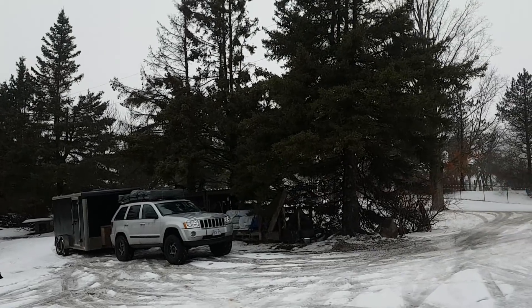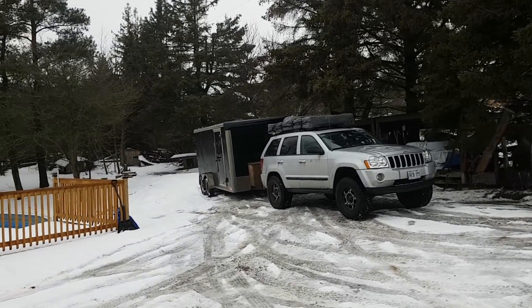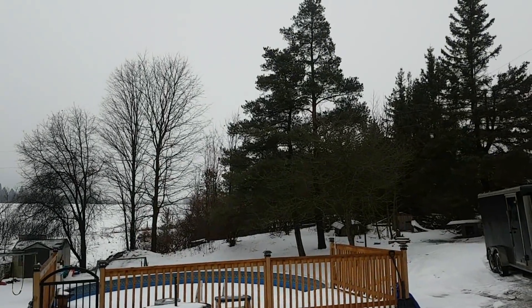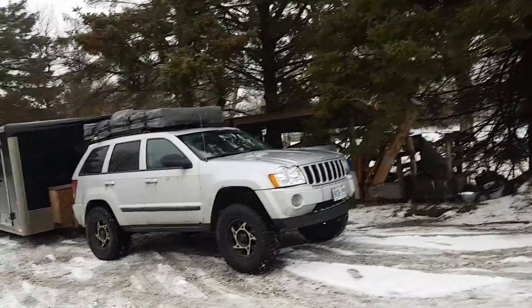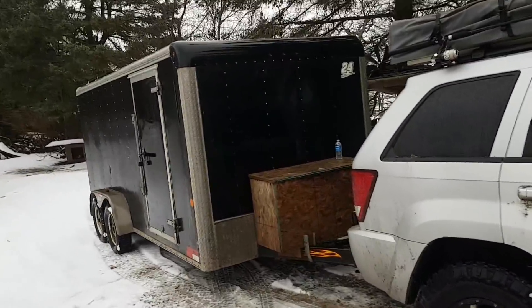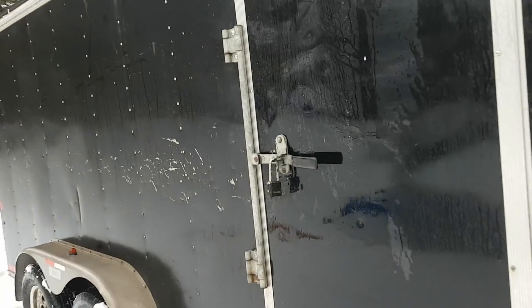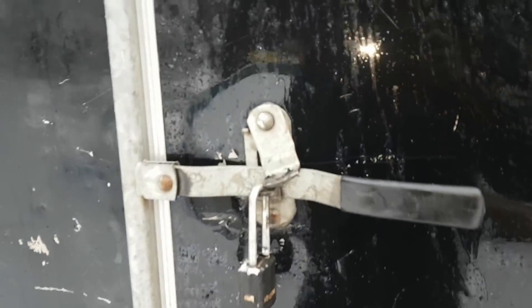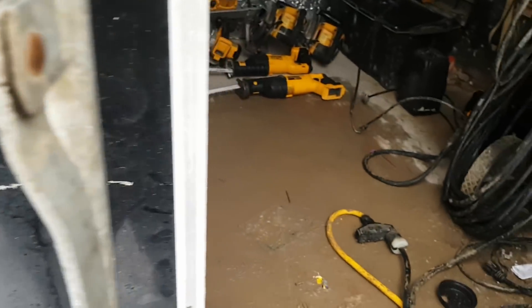Hey guys, how's it going? It's going off grid again, giving you a little update on the work we did on the work trailer. It's raining today — just above freezing and nasty — so one of my workers and I stayed home from work since we work outside framing. The trailer was a disgusting mess; we clean this thing about once a year with little intermittent cleanings in between.